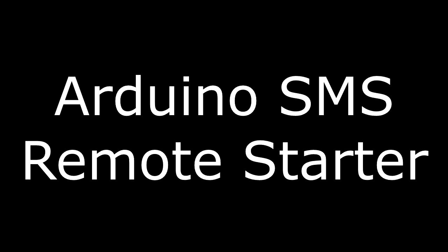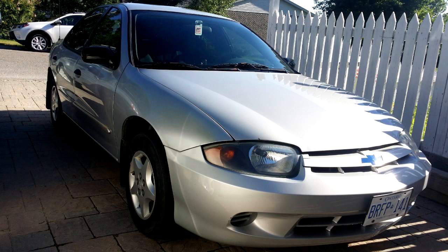This video is about my text message controlled remote starter that I built and installed in my 2004 Chevy Cavalier.